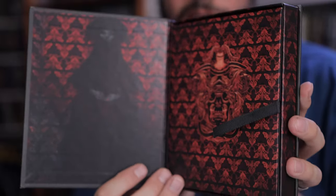The back of it has that, and the front looks like that. Now I'm going to open it up and take a look inside.